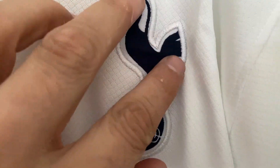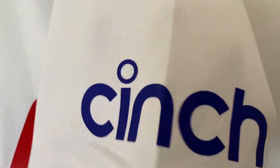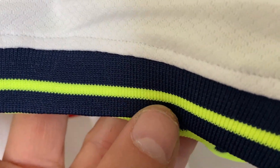The Nike emblem is stitched on, along with the Tottenham badge which has also been stitched on. The sponsor is heat pressed on and it feels really nice — feels like it's been put on well. On this sleeve we have a sleeve sponsor, again heat pressed on. We do have the yellow arm print in there as well, which I really like the colour of — it looks really, really nice.